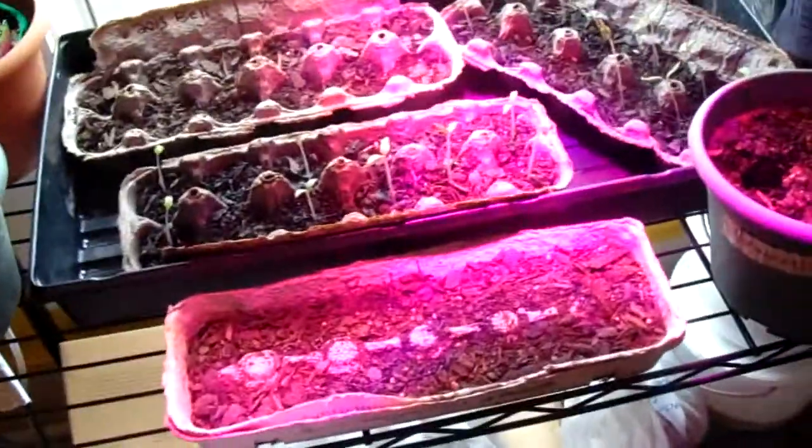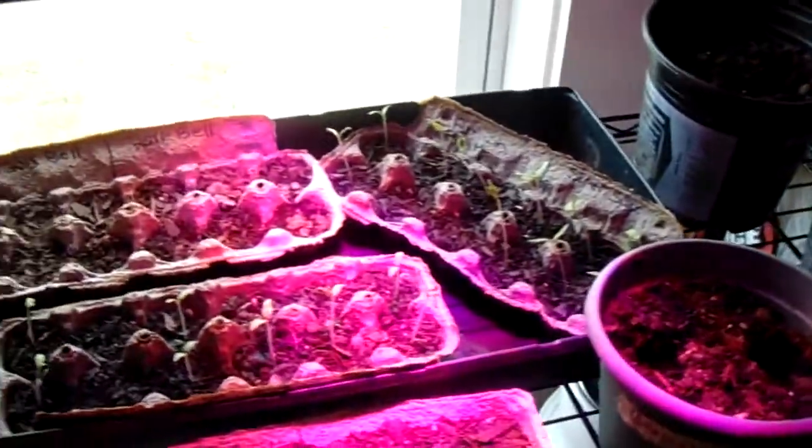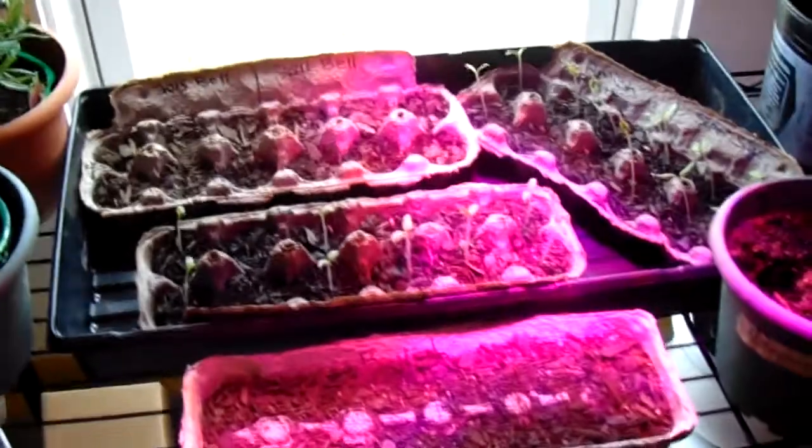So that's what we got started for 2018. These are going to be slowly transferred into bigger pots. I'm not going to grow any more tomatoes — we have more than enough tomatoes growing right now before they go outside.